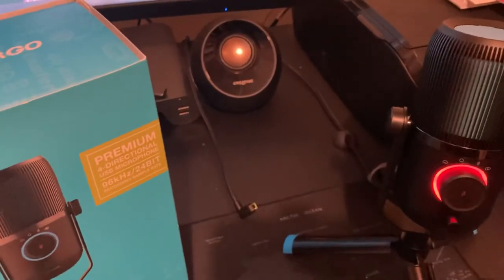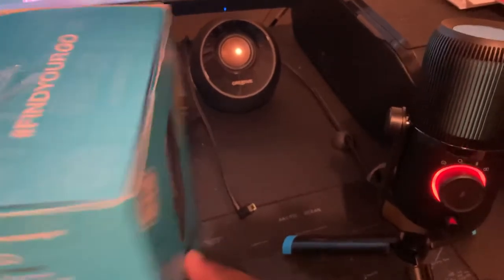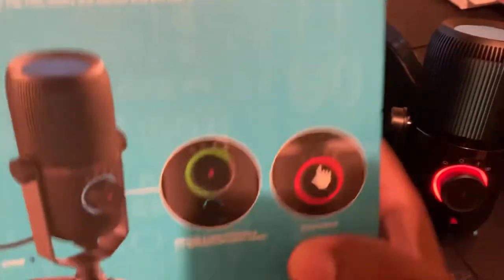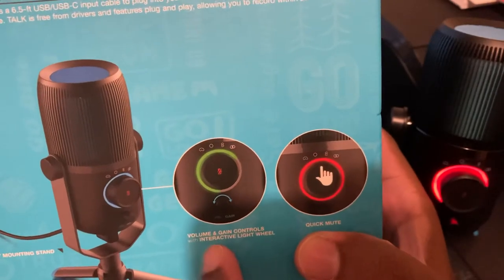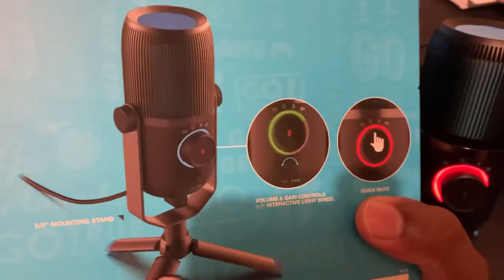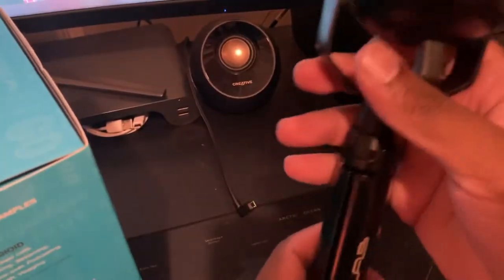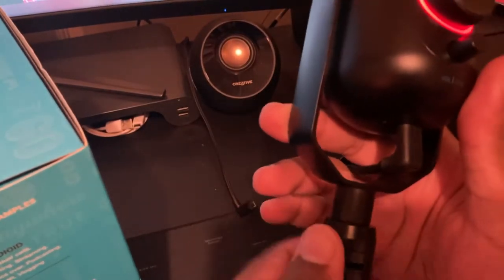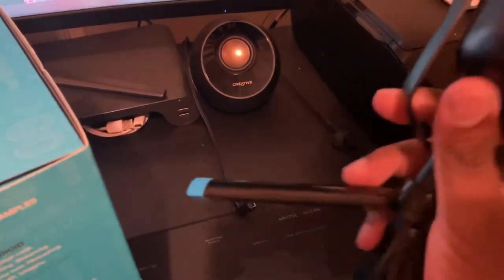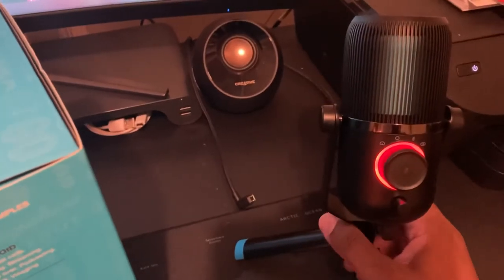I like the mic — it's decent. Normally $100, I got it on sale for $79 at Target. It has great sound, a quick mute when you hold it, gain and volume controls, and the stand comes with it. To assemble, you clamp the base together, insert and twist to lock it in, and you're good to go.